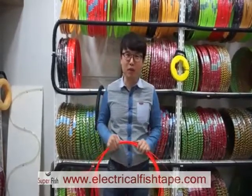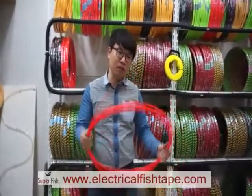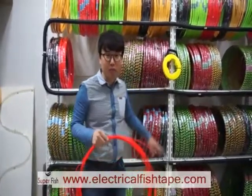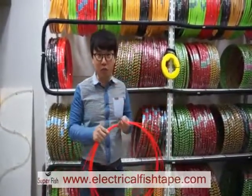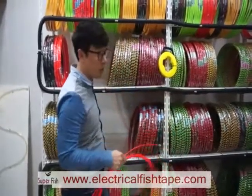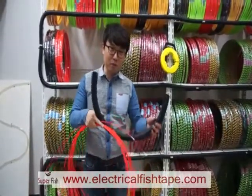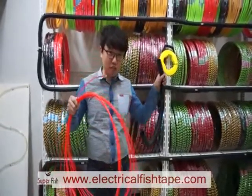Hello, I want to show you how to make a fish tape case. Normally in Korea, buyers buy this fish tape without the case. We also have the cased fish tape, but because the price is cheaper than cased fish tape, buyers buy this fish tape and make their own case themselves using electric pipe. I will show you how to make the fish tape case now.